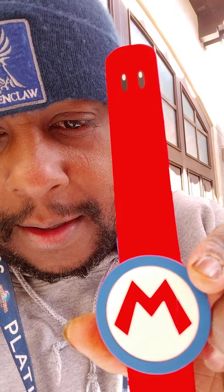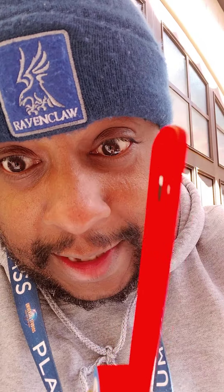What's up guys, here at Universal Studios Hollywood. I have my Power Up Mario band — I have two. I have Mario and I have Luigi. Two Power Up bands: Mario and Luigi.